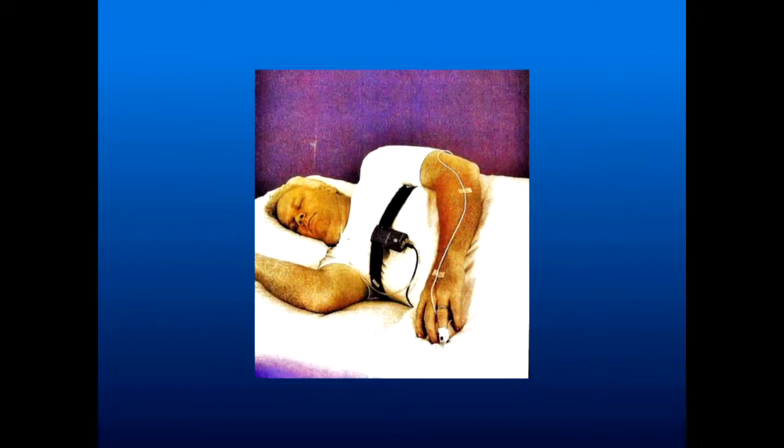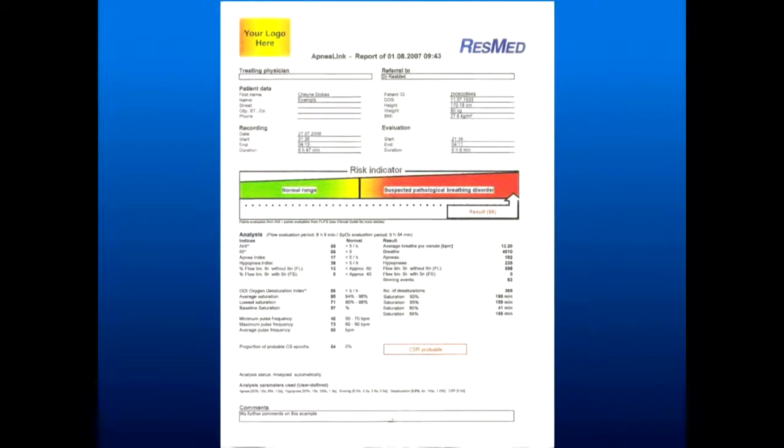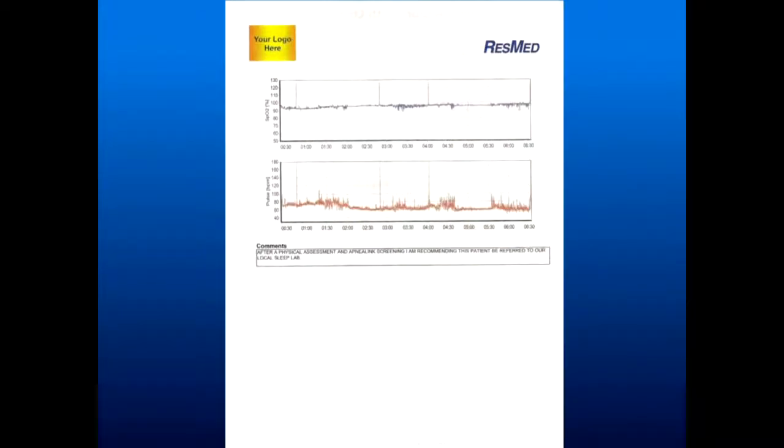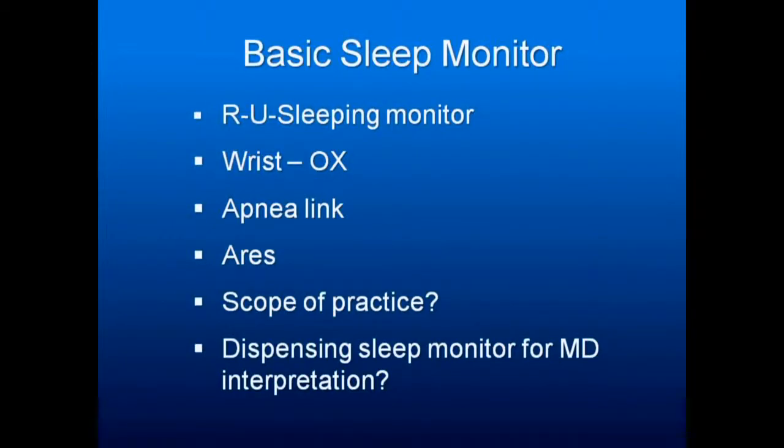You want a sleep monitor. My original ones had no belt — you need them now because we're understanding the importance of RERAs. You want to see the RI, which is our AHI, and you'll want to know positional REM events. The basic Are You Sleeping monitor from ResMed is very inexpensive — about $400 — but all it does is tell you if someone is breathing in and out through the nose.